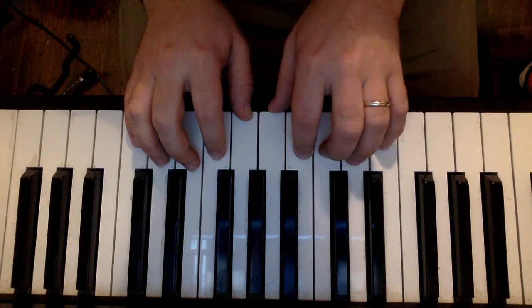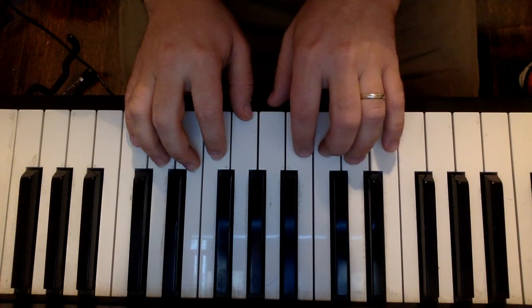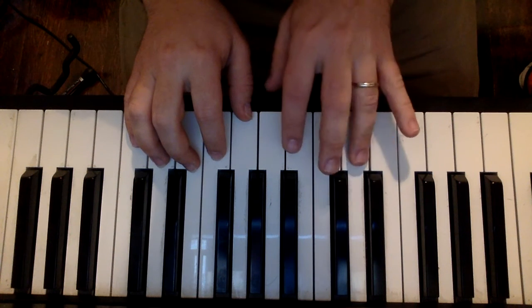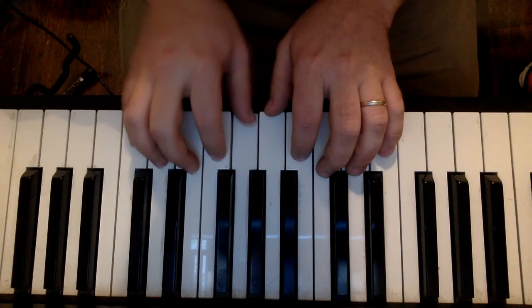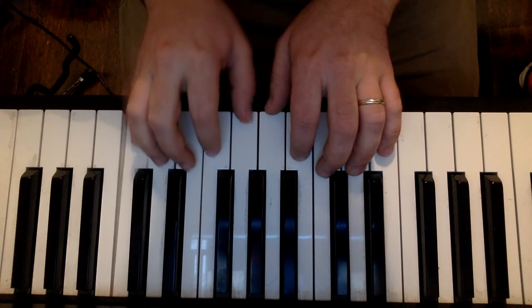The left hand is going to start on middle C with your pinky right there. So middle C, D, E, F, G, A, B, C, D, E.